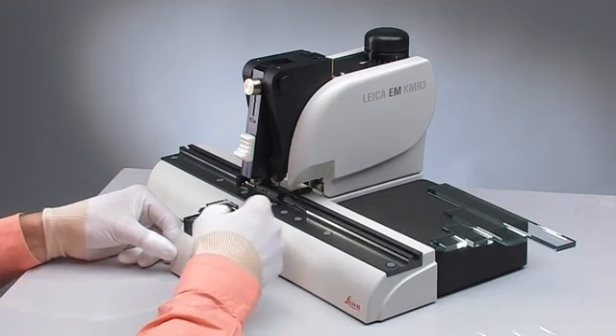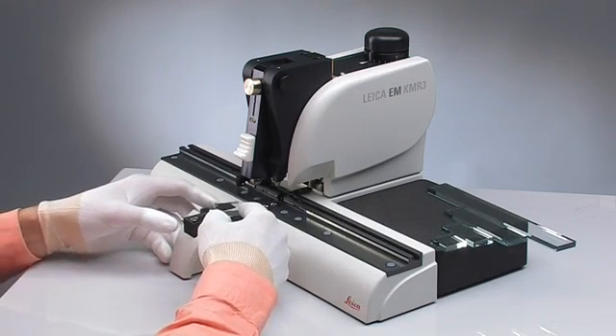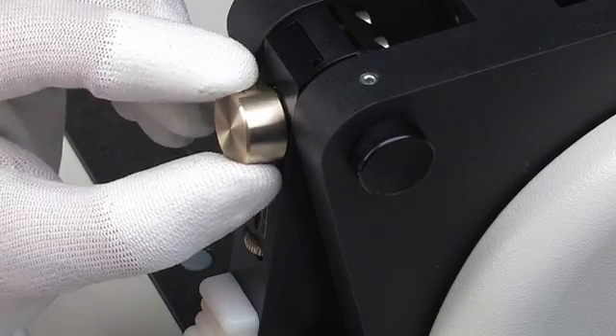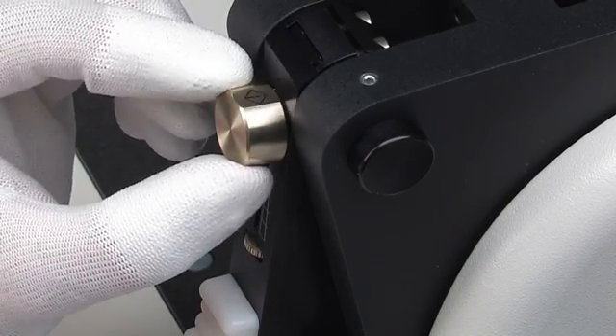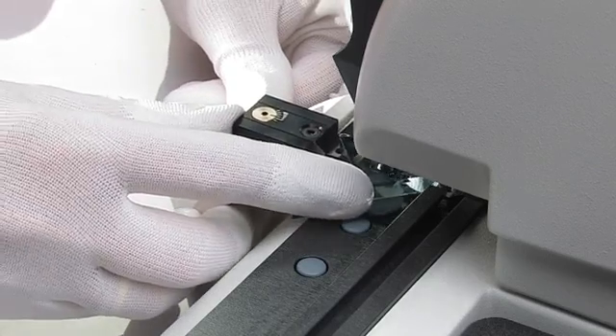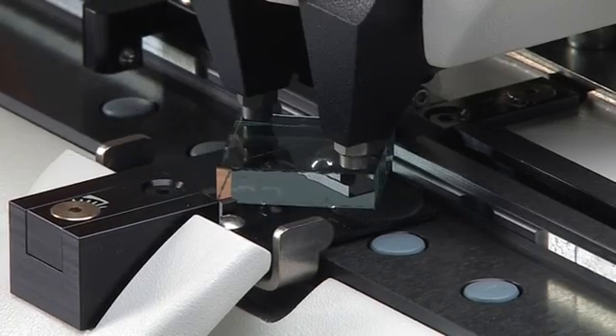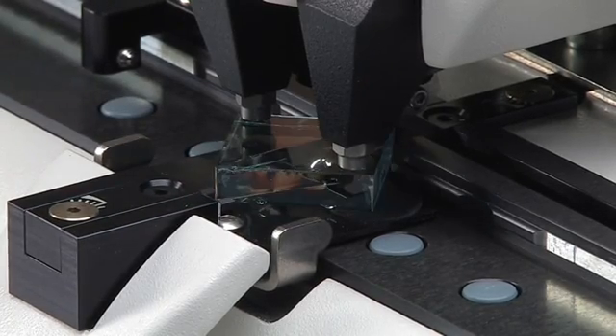After the break, the scoring and breaking mechanisms reset automatically, ready for the next score. The unique knife drawer allows easy positioning of the glass square and safe removal of the final knives without the need for any additional tool.